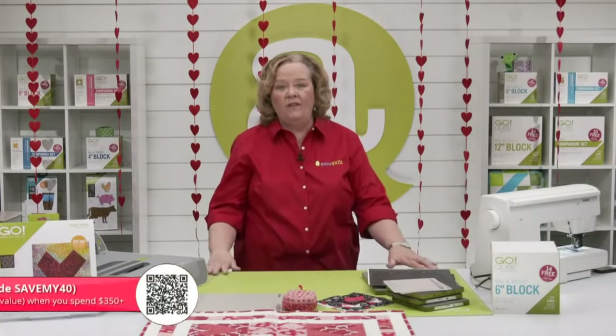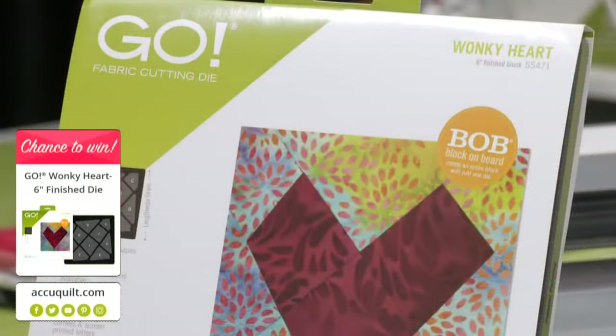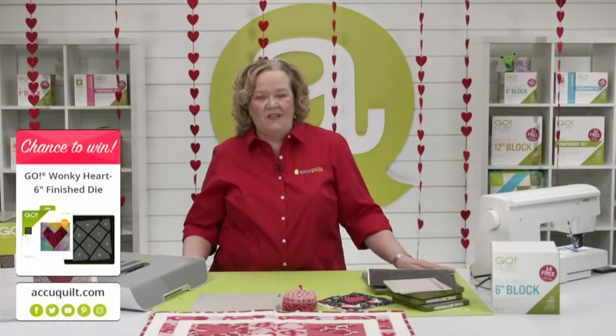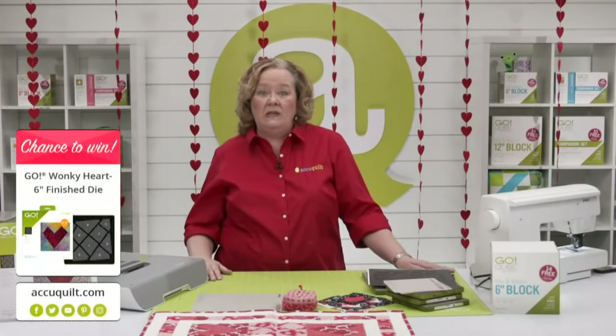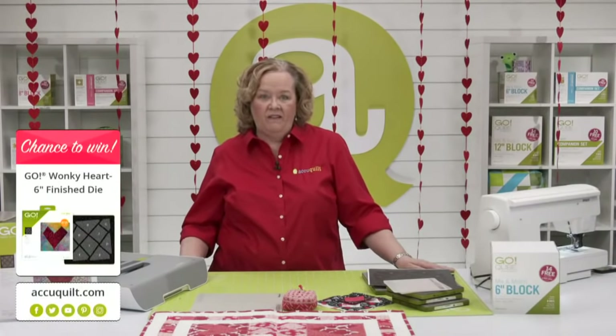Today we're going to give away one of our wonky heart dies. Last week we talked about it and the wonky heart die is now sold out, but it will be back in stock soon — this month. Whoever wins today, when the wonky heart die is back in stock, we'll send you one. Be sure to register for future events on the AccuQuilt event page for your chance to win — by registering you'll receive event emails so you never miss the opportunity.